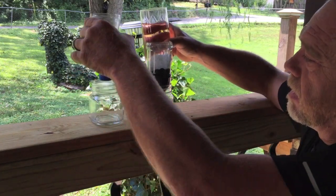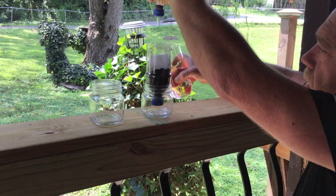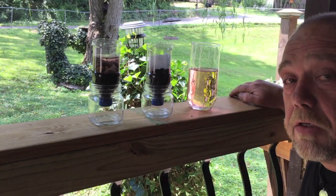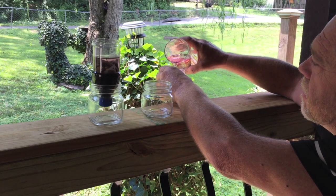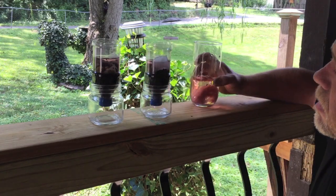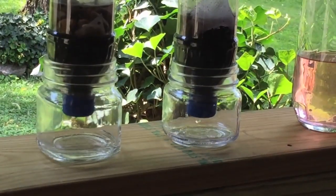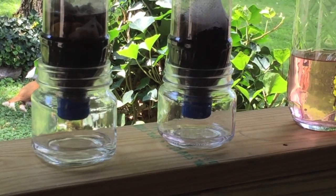I want to start with the one that we know is activated charcoal. So I filled that up and of course that's working — it's good activated charcoal. Now let's see what I've accomplished here. We'll give it a few minutes.